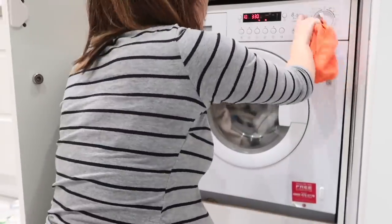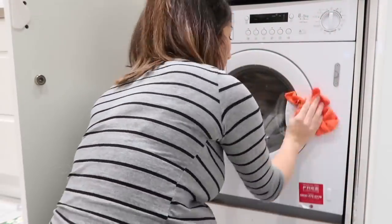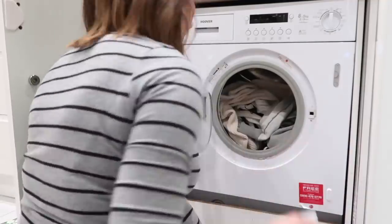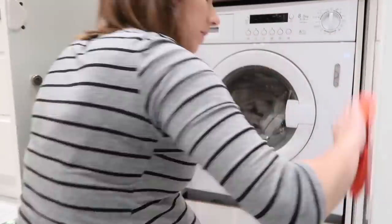By this point in the deep clean I was exhausted and found it really hard to even get up from the floor. But when you're almost three-quarters of the way done you just don't want to stop — you can call it nesting if you want, but I was determined to get this place completely finished.